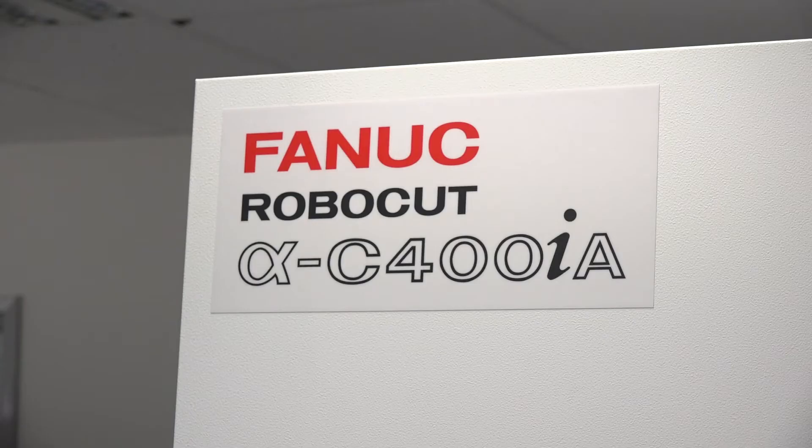I'm in Coventry. I'm at FANUC. I've come here to look at the deal on this machine. This is a Robocut, a FANUC Robocut C400iA.